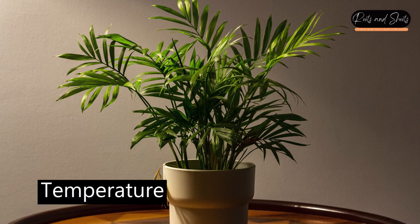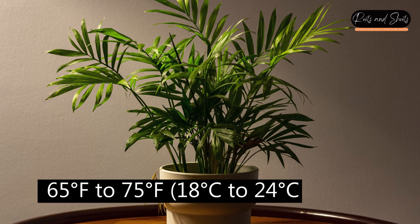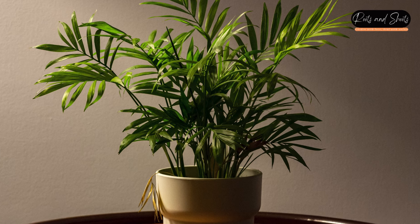Temperature. Areca Palms thrive in warm temperatures between 65°F to 75°F (18°C to 24°C). Avoid exposing them to drafts or sudden temperature fluctuations.